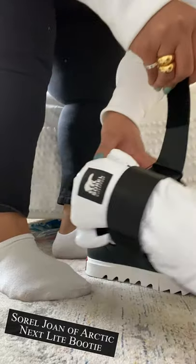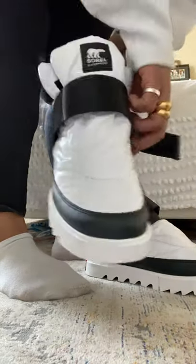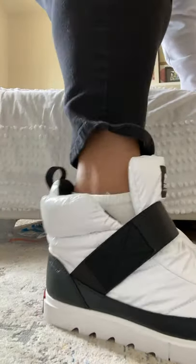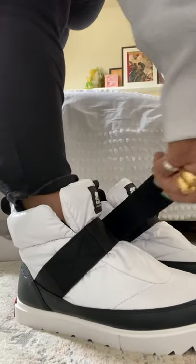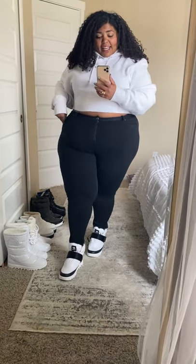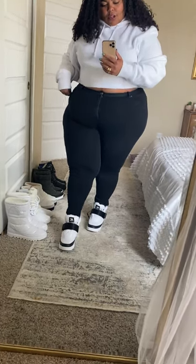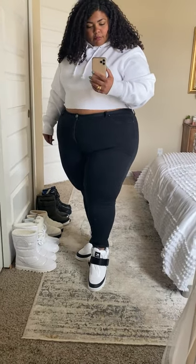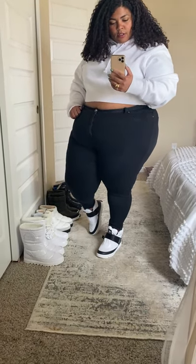These ones already look so much easier to put on. They just have a Velcro strap and you just slide your foot in. So let's give it a try. I'm not sure which Sorel style this is, but they are really cute. I don't know how I feel about the black and white — I really thought I was going to like it, but I don't love it as much as I thought I would. I still think they're super cute. I kind of wish I would have bought them in the all-black color, because the black and white isn't really working for me.